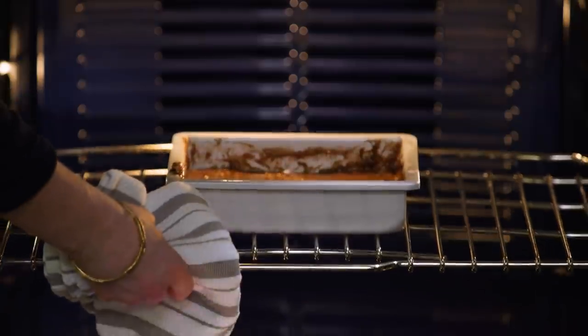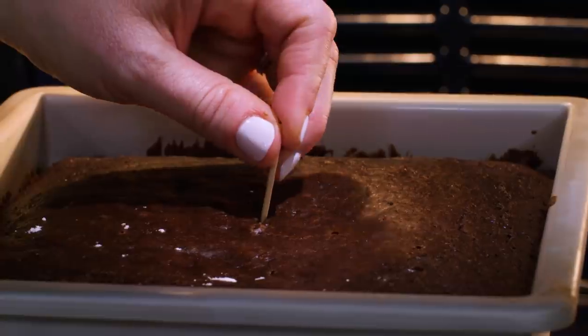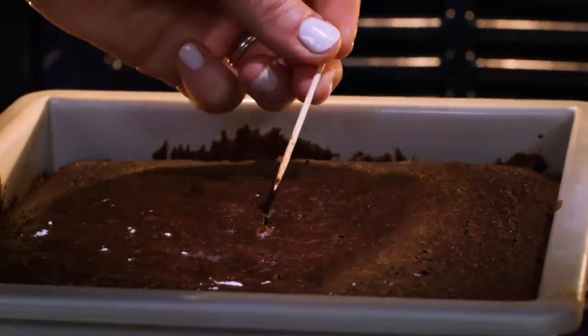Now bake the cake at 350 degrees for 20 to 25 minutes. You know the cake is ready when a toothpick inserted in the middle comes out with a few moist crumbs, like this.